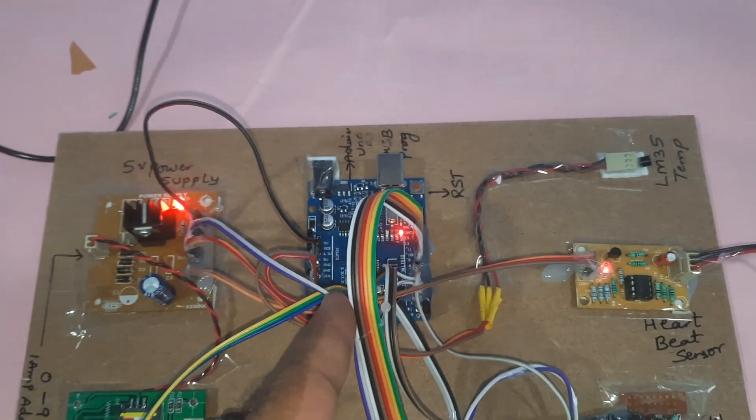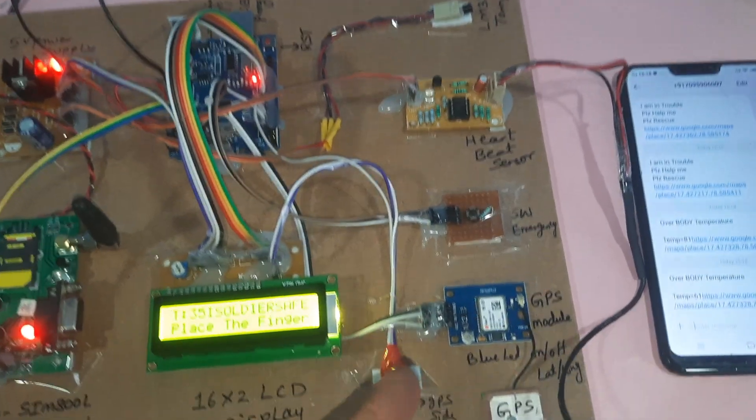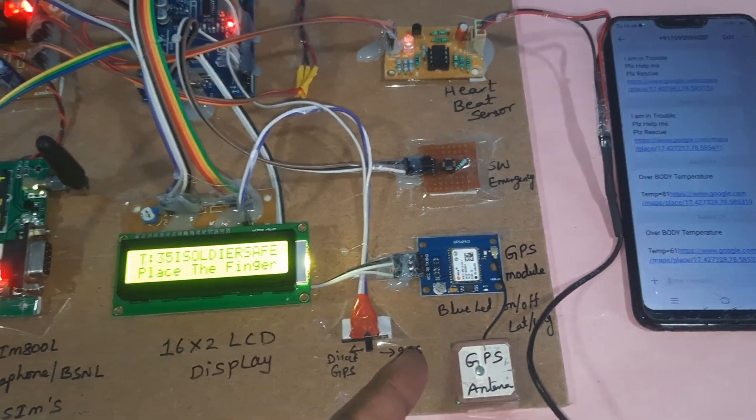The main components used in this project are: GSM module with power supply board, Arduino Uno R3 board, LM35 temperature sensor, heartbeat sensor, emergency switch button, and GPS module.